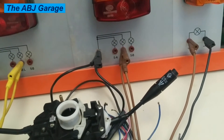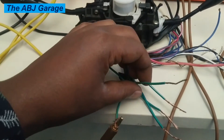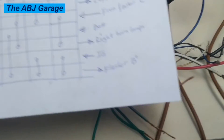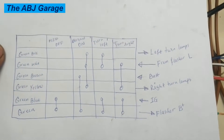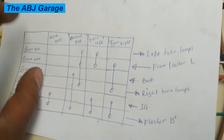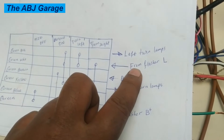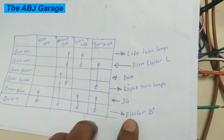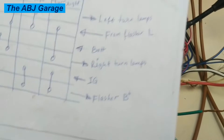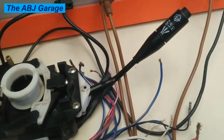Now we have connected two of the wires and we are left with four wires. When we look at the remaining circuits based on our previous chart, there is a line coming from terminal L of the flasher — this green-white is a line coming from flasher terminal L. So the flasher has three terminals: terminal L (load terminal), and also terminal B connected to the pure green. So pure green goes to flasher B, and green-white goes to flasher L. Let's do those connections.